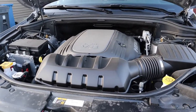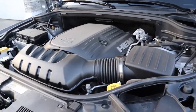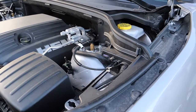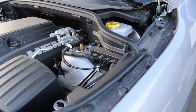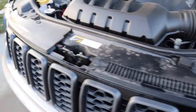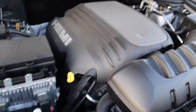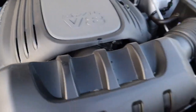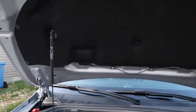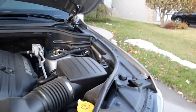Let me show you the engine — this has a Hemi 5.7-liter V8, which gives you 360 horsepower and torque of probably around 360 to 370 pound-feet. That's what the engine bay looks like — there's your Hemi — and that's how the hood looks.